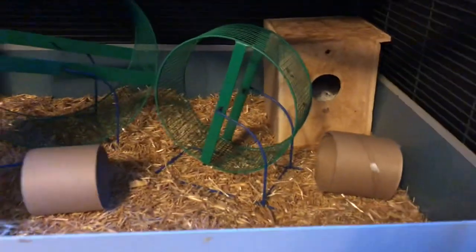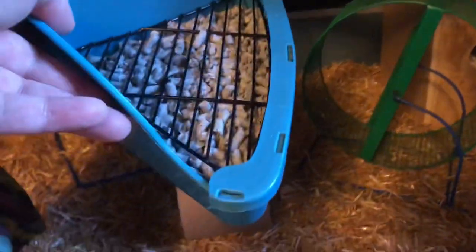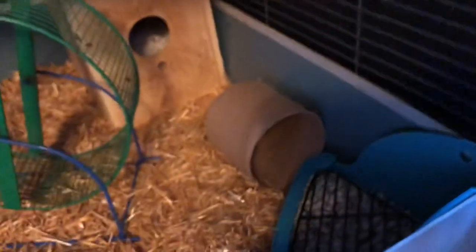The next step is going to be the litter box. As you might remember from my previous videos, I already have one ready. That's the litter box, and you're going to want to put it in the corner that they're not using for anything else.